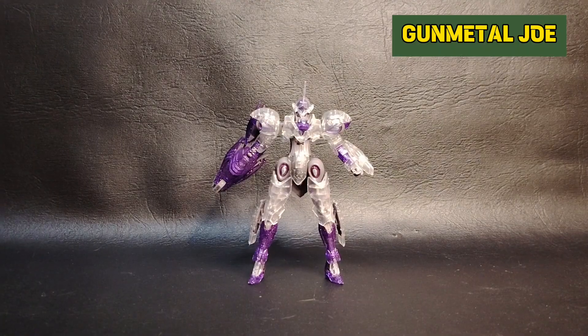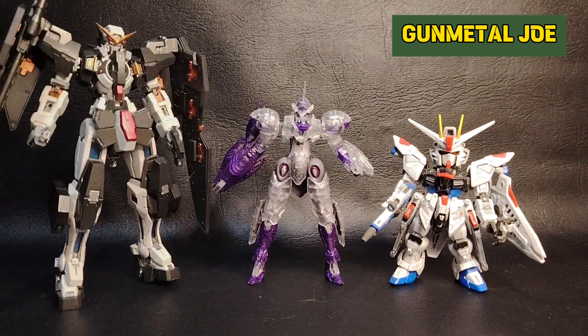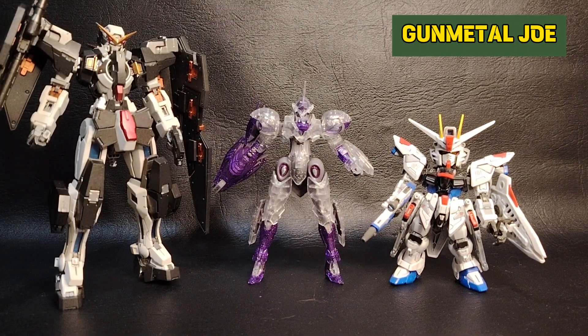Let's do some size comparison — here's the SD Gundam Freedom and the Master Grade Gundam Dynames.